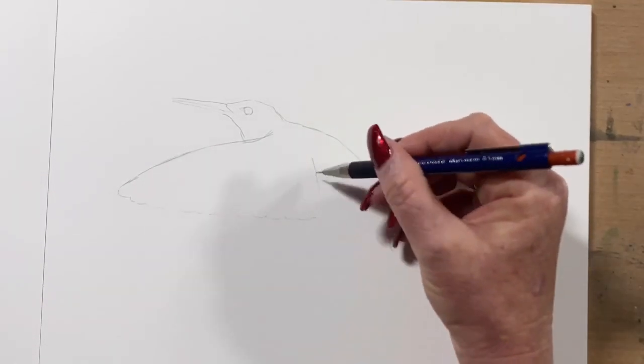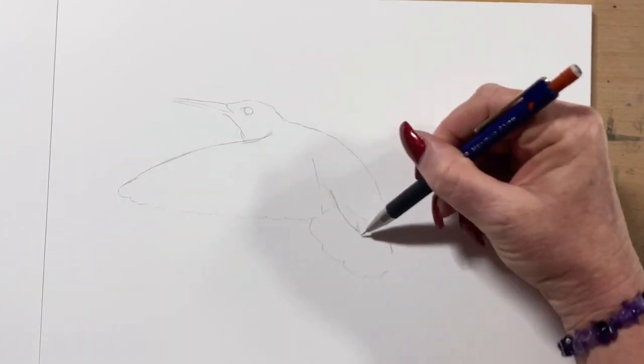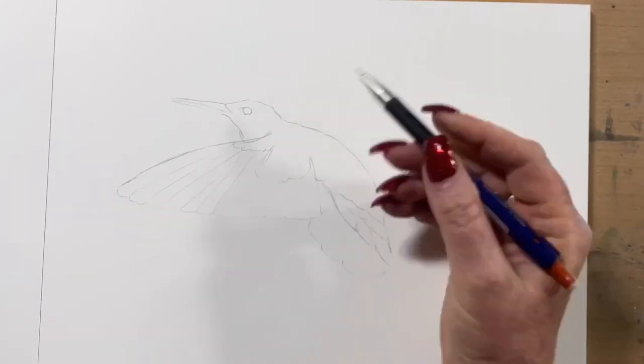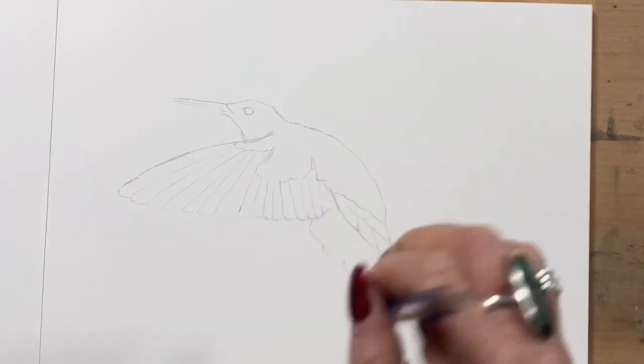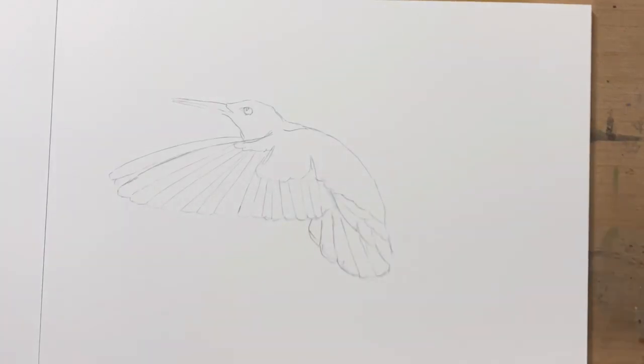Hi guys, it's Jen here and welcome to Jen's Wild About Art. So today I'm doing a picture of a hummingbird using my Shin Han Touch markers. I'm mainly using the brush tip — they've got a brush tip and a chisel tip but I'm mainly using the brush tip.